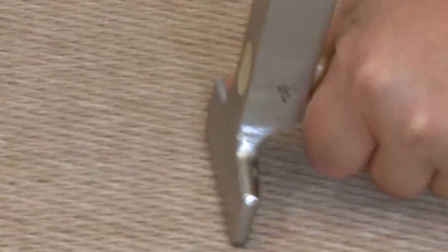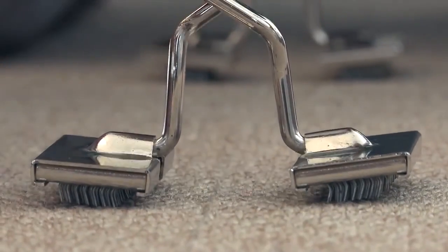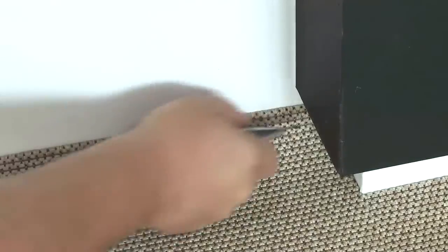Use a veneer hammer to ensure that both runs lie equally in the adhesive. If necessary, use seam clamps for closing the seams perfectly. After fitting, press down the glued carpets using a roller. This avoids bumps and bubbles in the carpet.